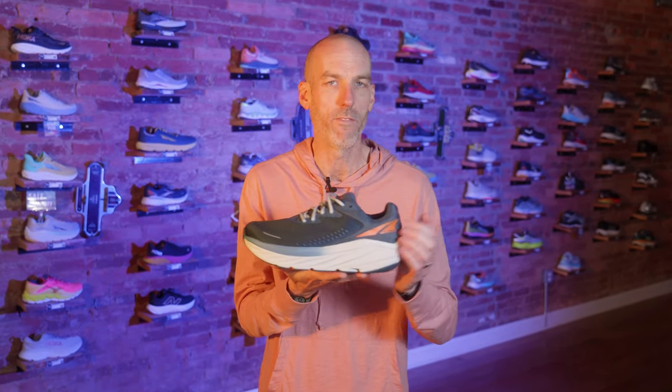For us in the shop, the audience that gravitated most towards the Via were people using it for work — cashiers, grocery store workers, people who needed a good shoe to stand in all day without it being too soft. They liked the Via more than someone looking for that recovery day shoe or that big soft long slow distance shoe that people were hoping for when the Via came out.